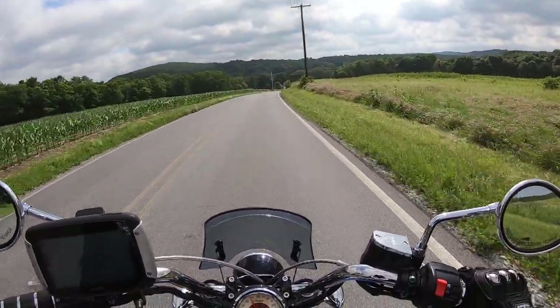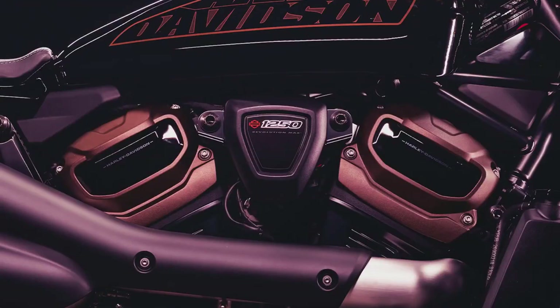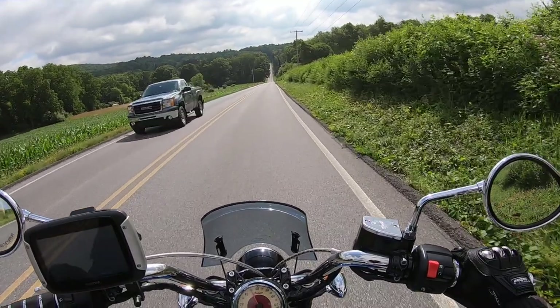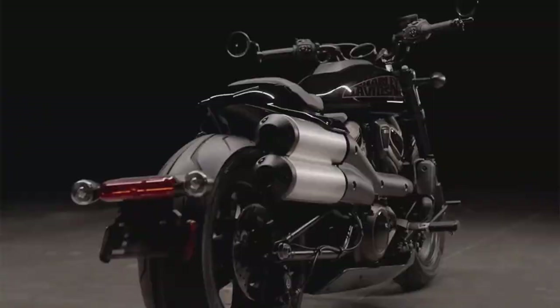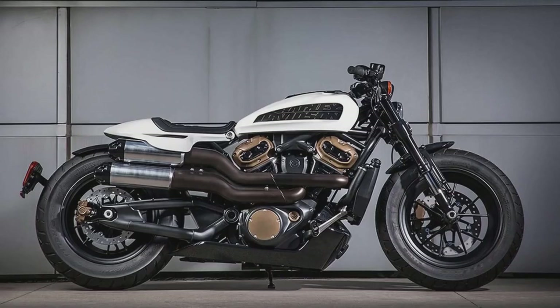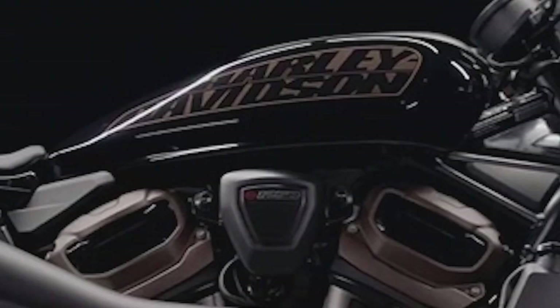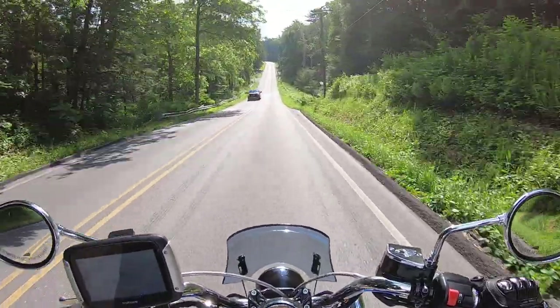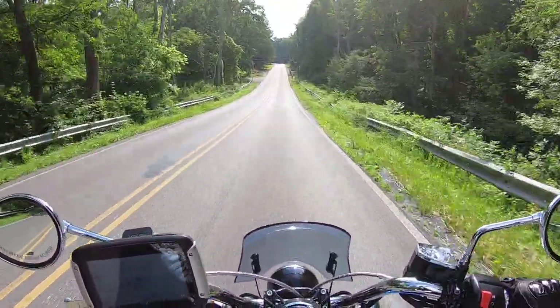The engine has some pretty cool bronze touches, which dresses it up — I hope they keep those. It has a Fat Bob-esque style with a little bit of flat tracker, with the high exhaust and the flat seat. I hope they keep that aggressive styling, and that square, beefy headlight — kind of like the Panamerica and the Fat Bob — which I think looks really good in LED.